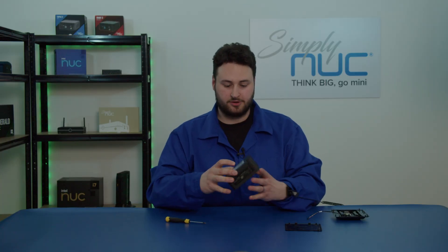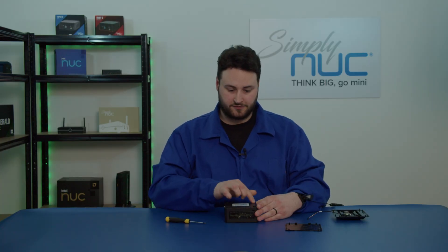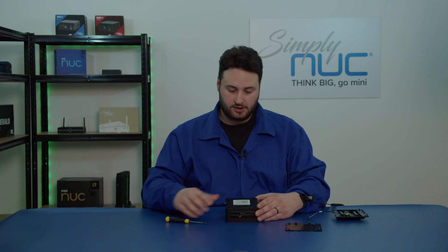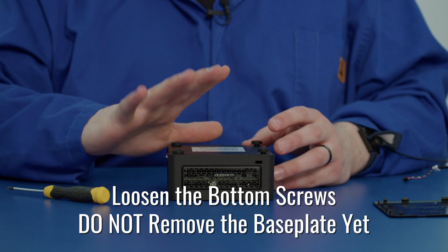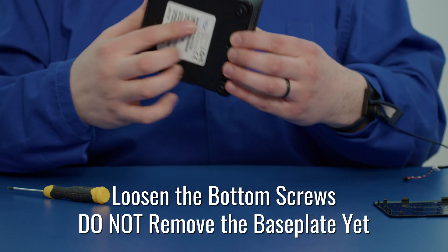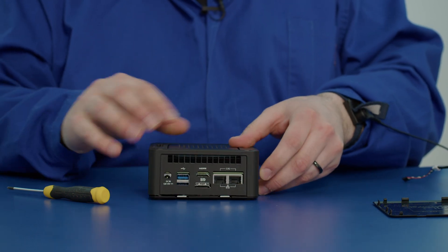Next we want to flip the unit over. We want to unscrew the four screws on the bottom — loosen the four screws in each corner. I've done that already, and you'll just leave the base plate on for the moment. Then flip the unit over; this will keep the motherboard still inside.